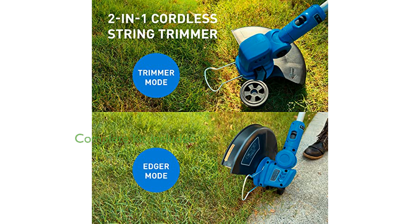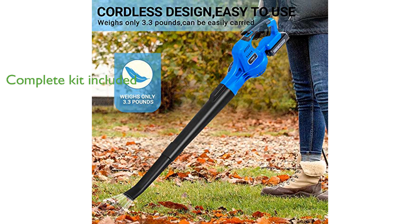Included in the kit are essential components such as the string trimmer, leaf blower, two blowing tubes, two batteries, a fast charger, three spools, and an instruction manual.